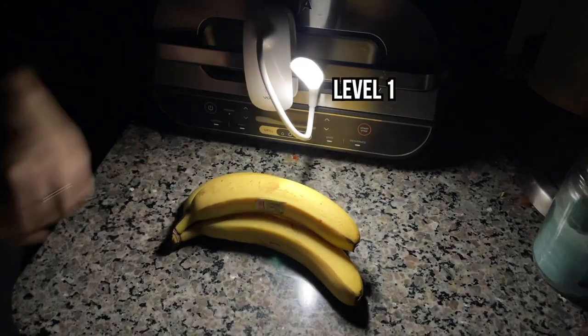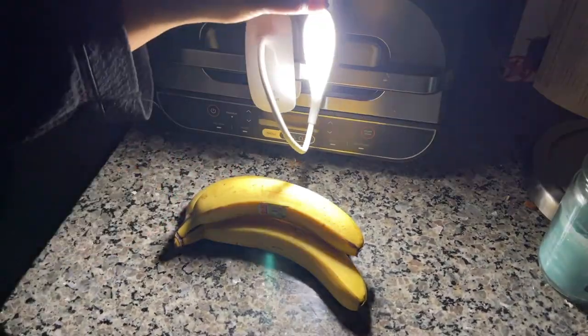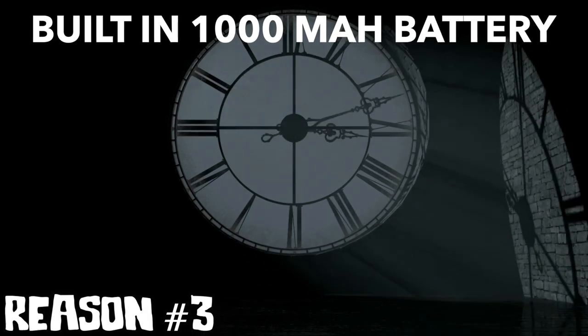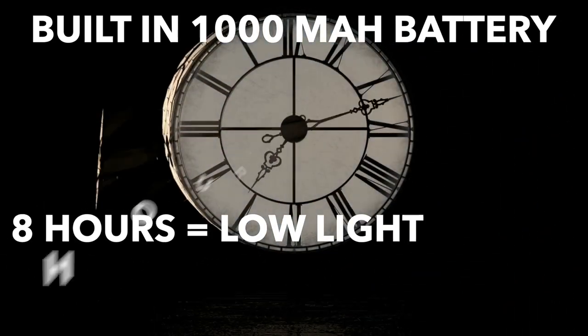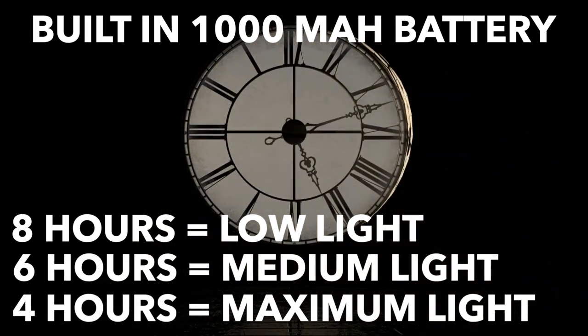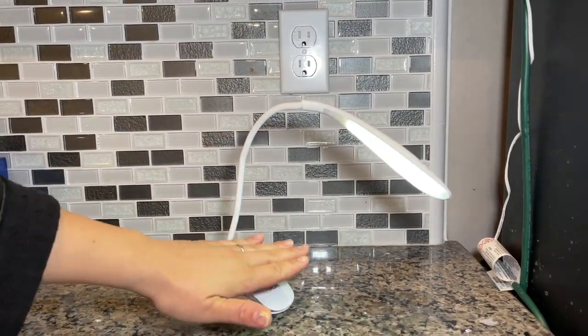You just have to know that you have three levels of brightness on the Vaunt Lamp — one, two, three. It's very bright. Since it has a built-in 1000 mAh rechargeable battery, the Vaunt Light can handle eight consecutive hours on the minimum brightness level, six hours on medium, and four hours continuously on the highest level.